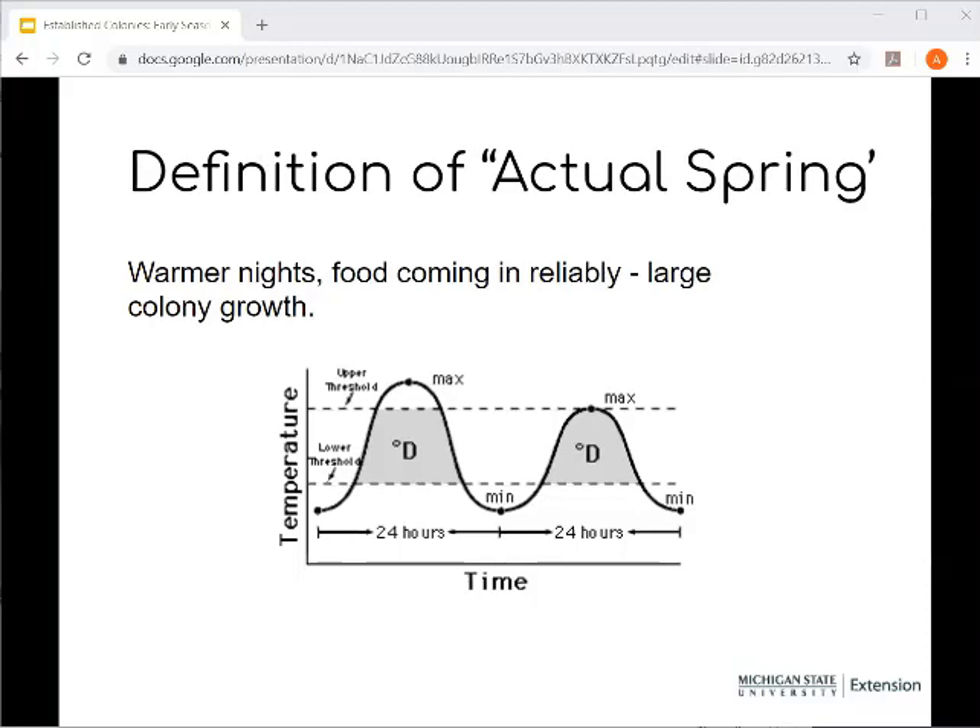Actual spring is characterized by degree days that allow plants to start really growing and pushing at a very consistent rate. I describe degree days as a Goldilocks zone. On the graph, in the bottom area below the lower temperature threshold, plants are not really growing. Above the upper temperature threshold, plants are also not really growing. But in that middle area where we accumulate degree days, things are really starting to happen. Both insects and plants respond to degree days by growing and reproducing. Warmer nights and food coming in reliably — more degree days — equals larger colony growth.